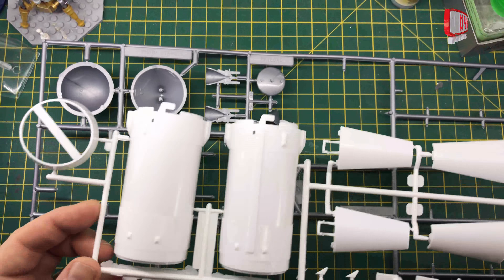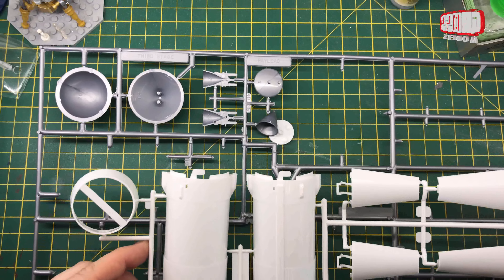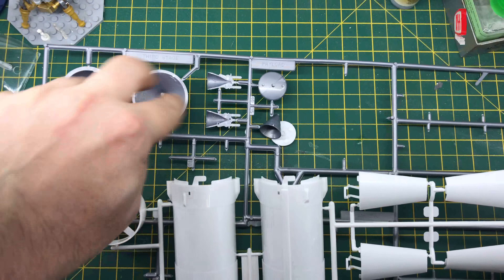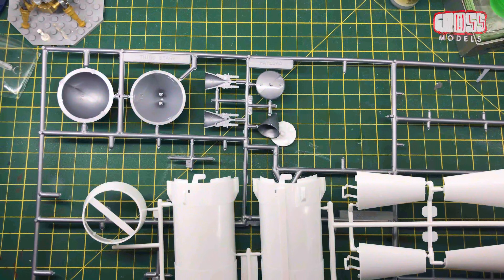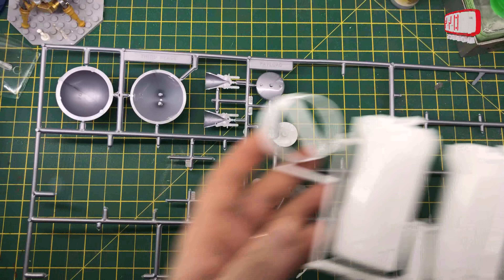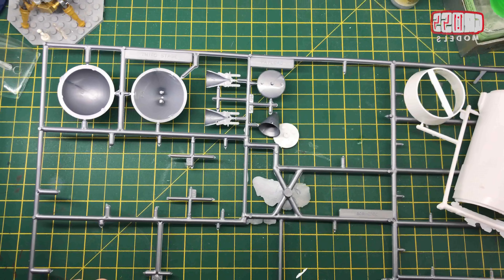I'm going to get the bits off the sprue for the third stage, which I think is basically these two bits - the two ends, and the engine, possibly the collar piece as well. I'll get them off the sprue and ready to go, and we'll see how they go together.